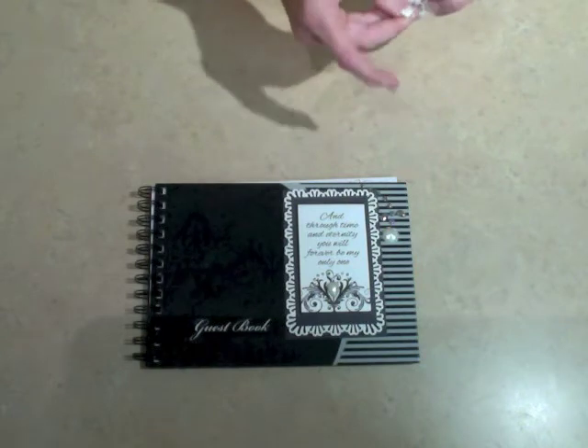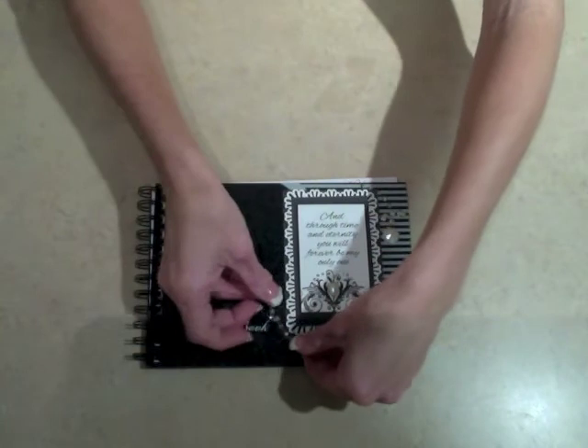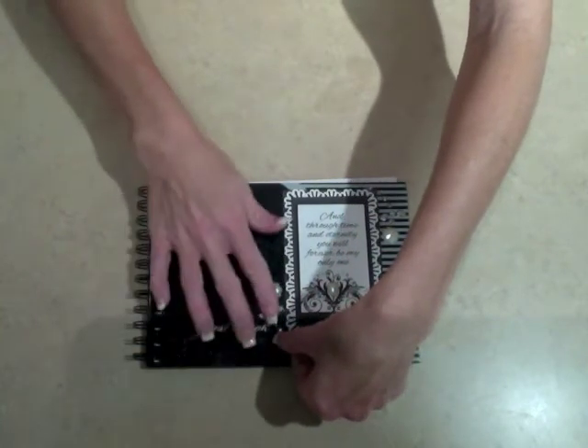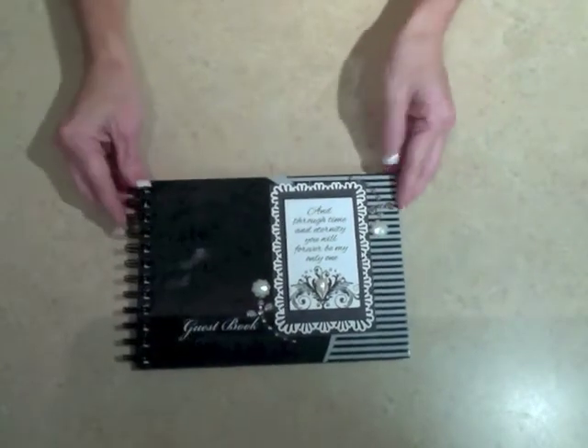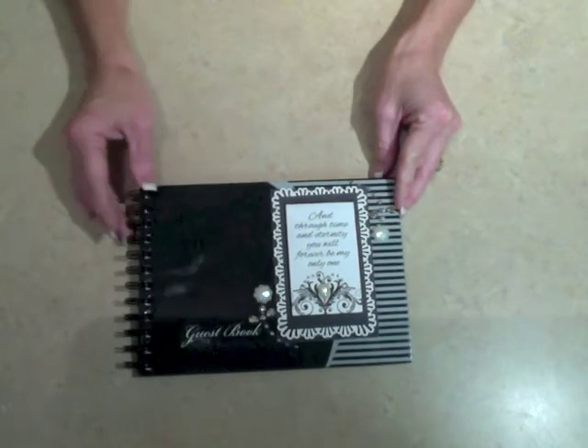I'm going to do the same thing with the bottom corner — I don't want to get it over the name of the guest book. And that quickly, you can have an album that's customized and looks perfect for what you need.